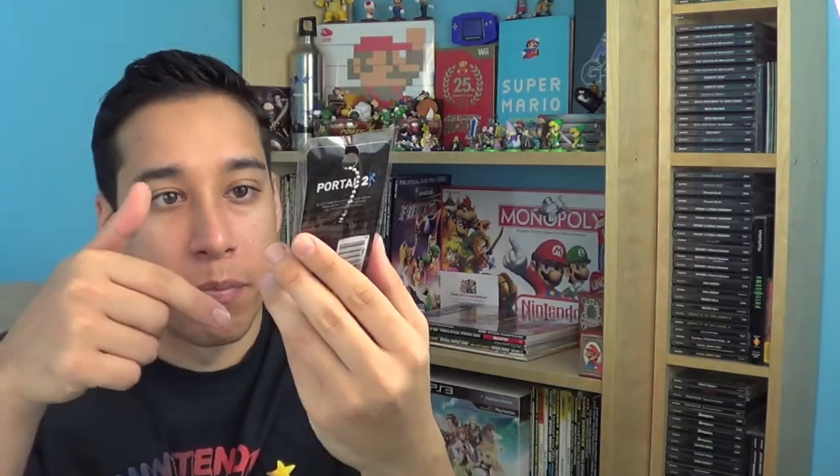The next thing I got is from Portal — the cake is a lie. It's a little keychain for Portal. That's really cool stuff. I'm loving this box so far.